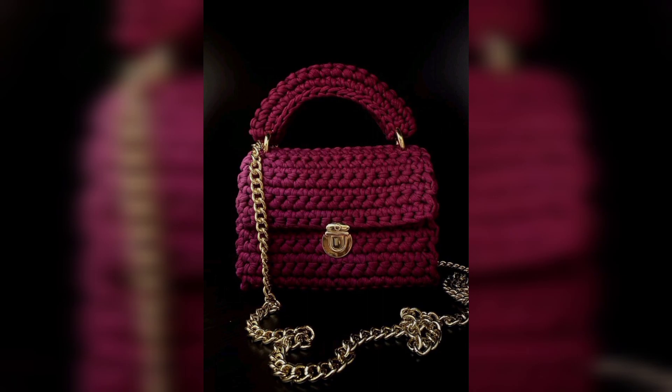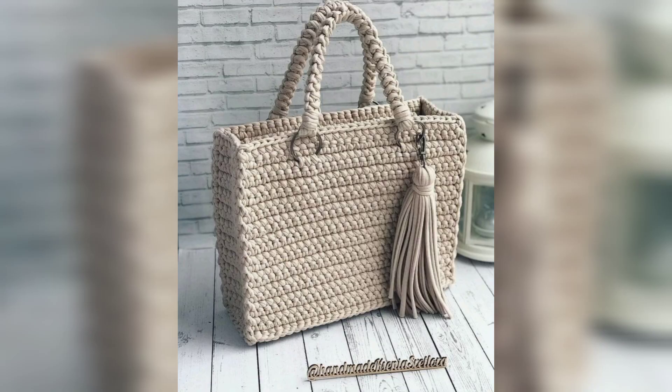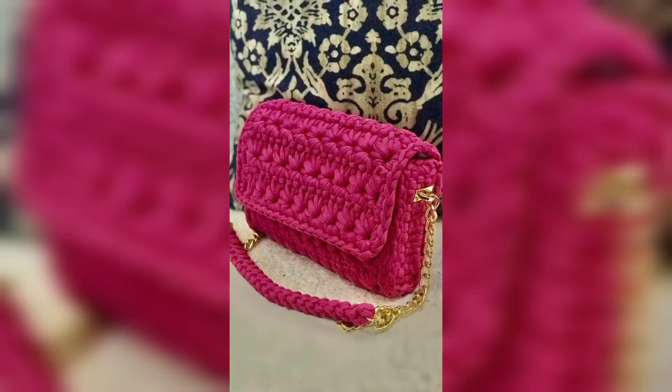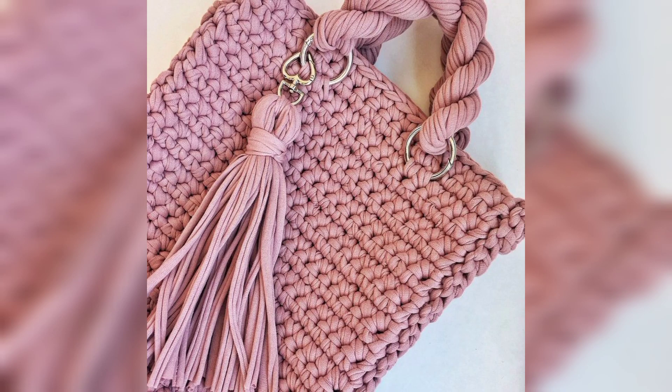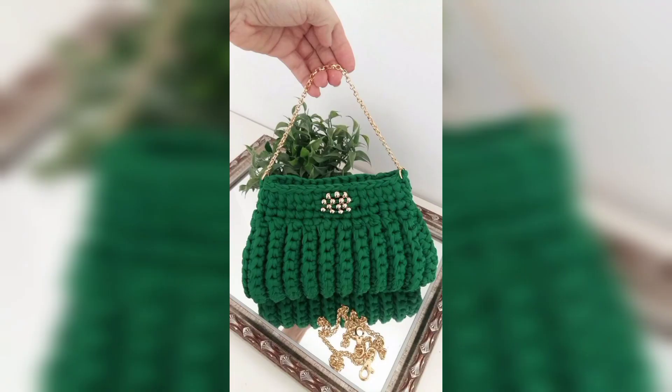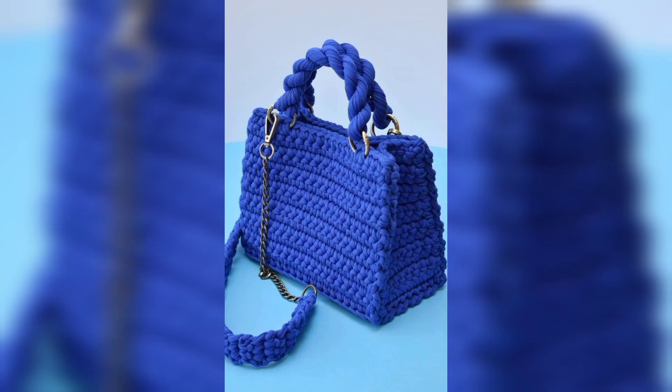Start by crocheting the base of the bag. You can begin with a foundation chain that matches the desired width of the bag, or use other methods such as a magic ring, working in rounds or rows, to create a solid base. You can use single crochet, half double crochet, or any other stitch pattern you prefer. Continue working until the base reaches the desired width and length of the bag.